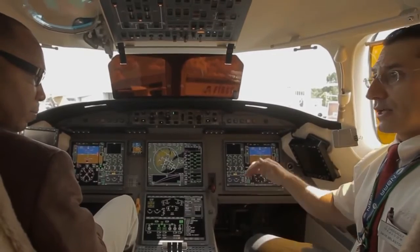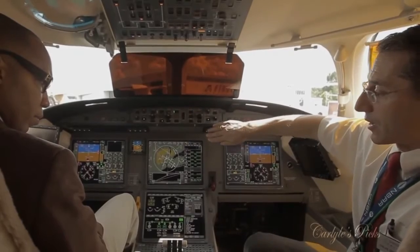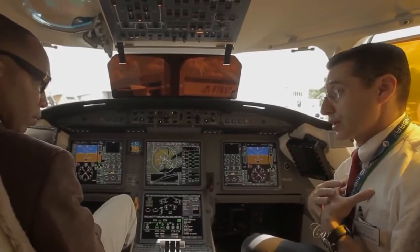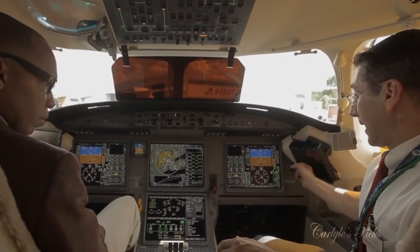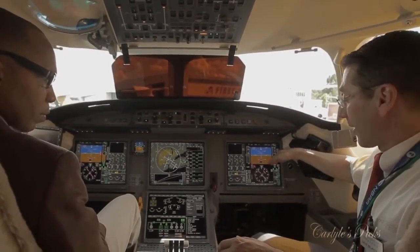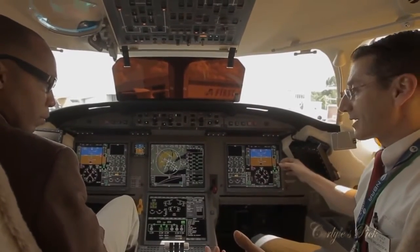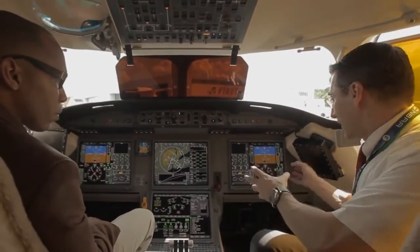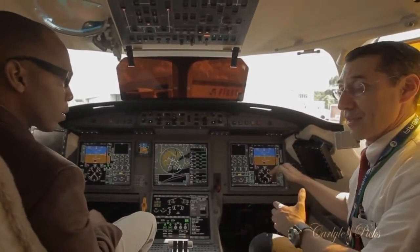Let's translate this into a circling approach at night, where we fly overhead the field and make a continuous turning descent towards the runway. I need to be focused not only on flying the aircraft, but on my position relative to the airport and the runway. I can enter a safe three-degree descent path, enter a safe bank angle of up to 30 degrees, and release the side stick while keeping the airport and runway in sight.